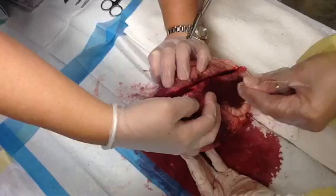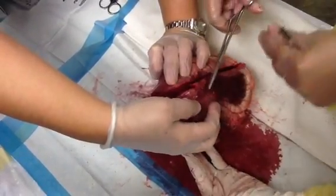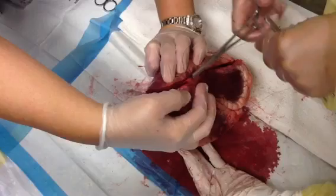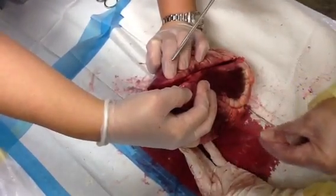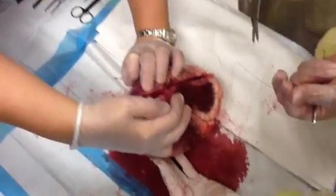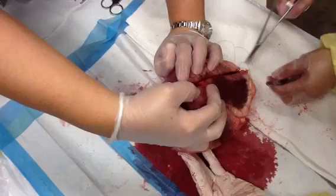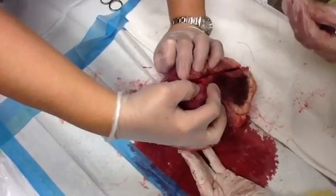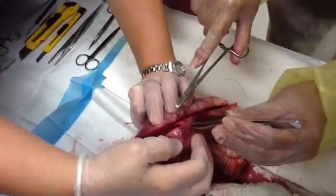You would use dissolvable if you were doing internal sutures, and non-absorbable — well, in the heart of course you're going to use dissolvable. If you were doing skin, you'd use non-absorbable. See, the bite breaks because it's not the proper size suture. Let's try this again — it's not the right size suture.